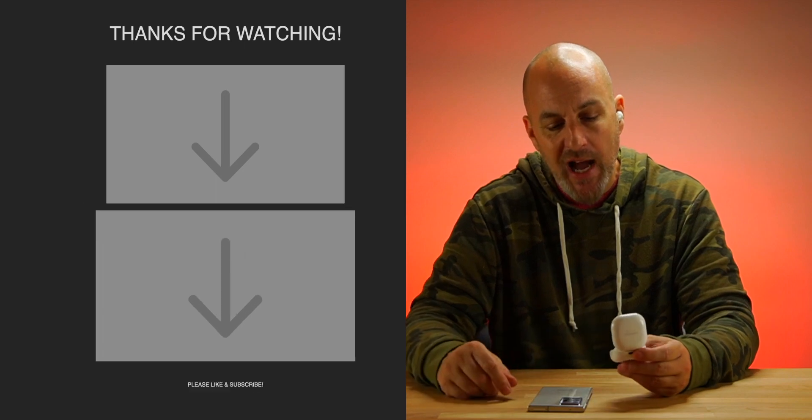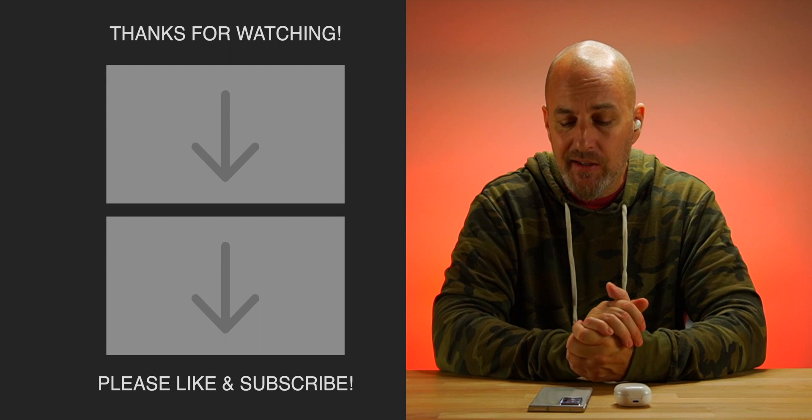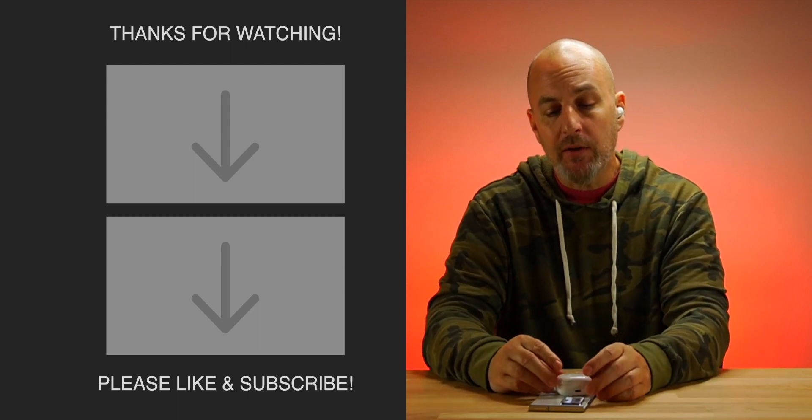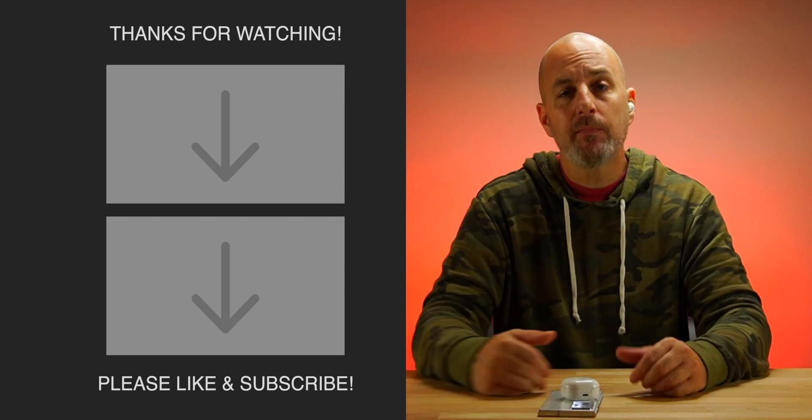Touch controls are programmable for ANC or volume control. Wireless charging is a nice touch. Battery life is just okay — I've seen better on some earbuds. Fit is very comfortable. Samsung tried something new and I give them props for that. Galaxy Buds Live in white — I love the white-on-white look, it looks smooth. Full review coming soon. Peace.